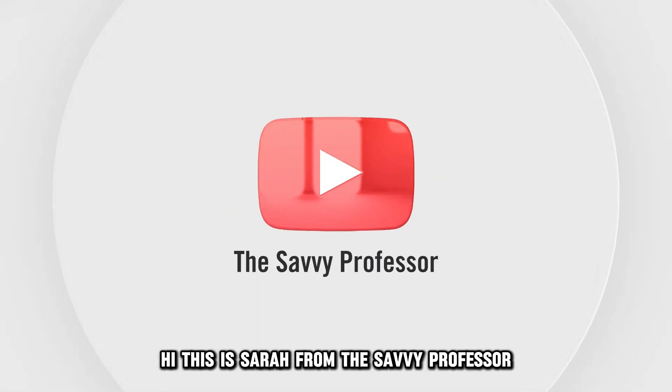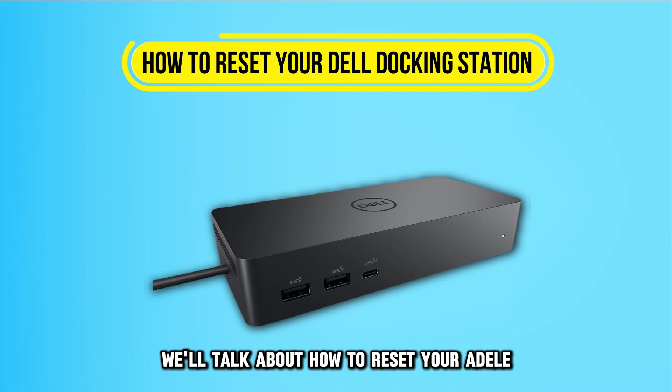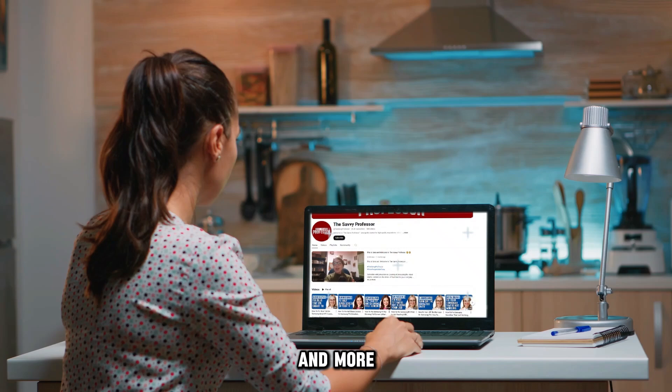Hi, this is Sarah from The Savvy Professor, and in today's video, we'll talk about how to reset your Dell docking station. Watch the video until the end to learn how to do this and more.